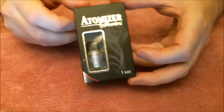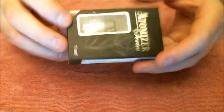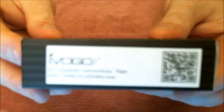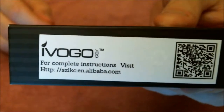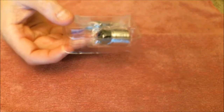Here we are close up with the atomizer. The RDA comes in one of these old-style atomizer boxes that we used to see a lot of clones come in, and it's got iVogo's writing on there. It doesn't actually tell you on the box what it is — that's the only thing. So we'll open this box up, slide out the plastic, and take the bits out.